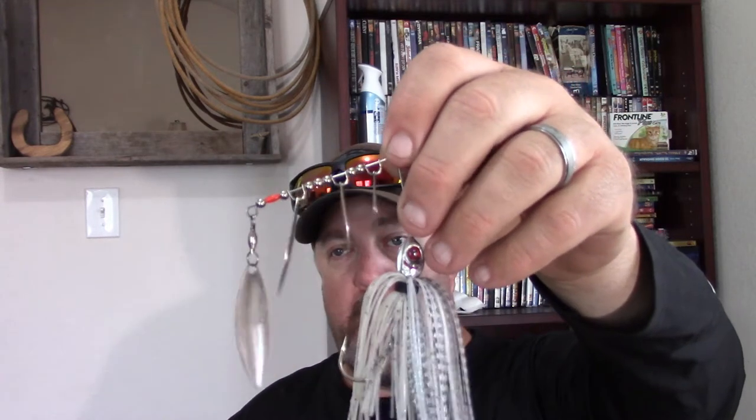With it being fall time and shad busting, one great lure that Booyah Baits made is this spinnerbait with little minnow blades. I've caught tons of fish with this. Notice there's no trailer hook on it — the reason is, if I'm throwing around wood or any kind of structure, I don't want to get snagged. You're going to get hung up, lose your lure, or get aggravated trying to get it loose. It's better not to throw a spinnerbait with a trailer hook around heavy wood structure.